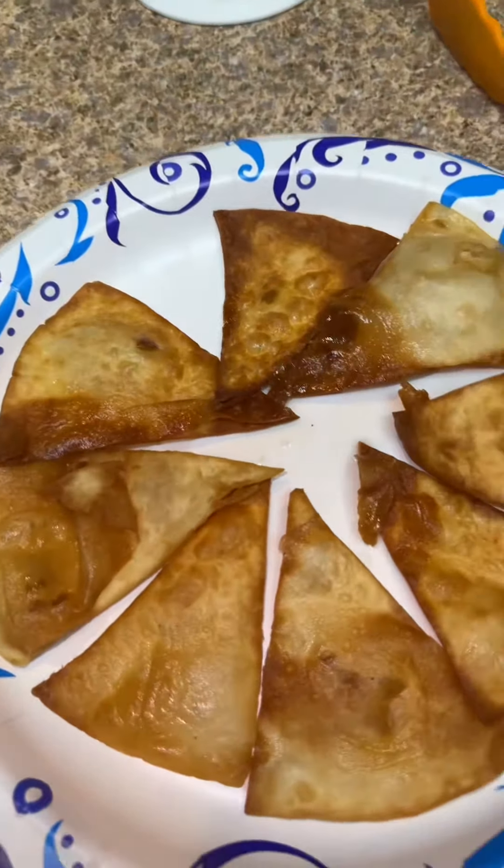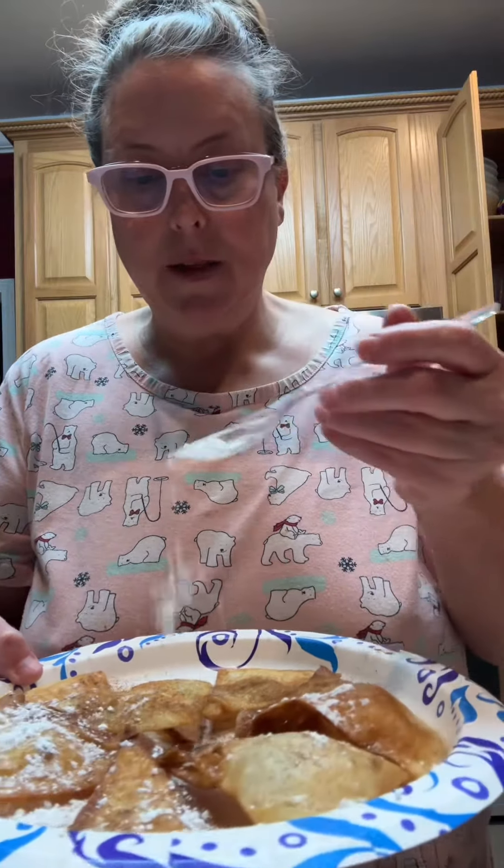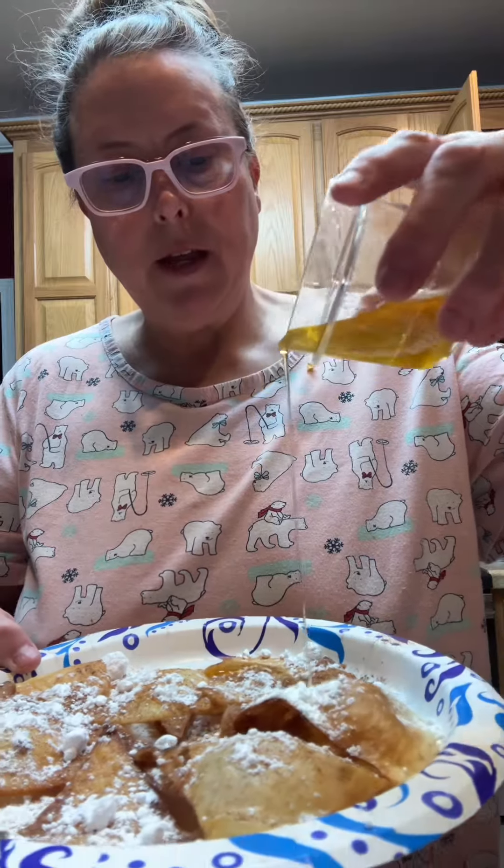Once you have those all arranged on your plate, then you put your stuff on there. Cinnamon and powdered sugar — I'm just gonna dust it on there, and that's what that looks like. Then get your honey and drizzle it over there.